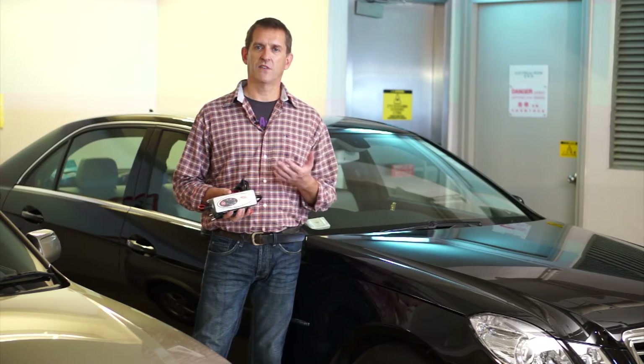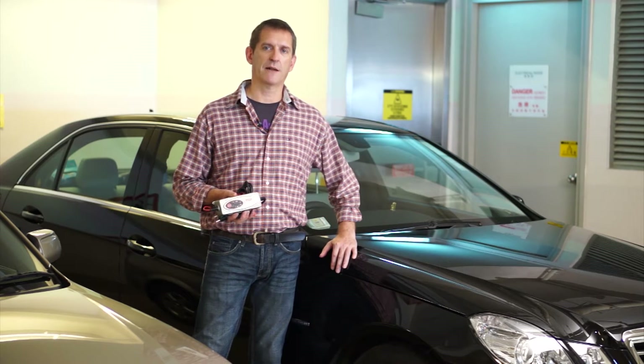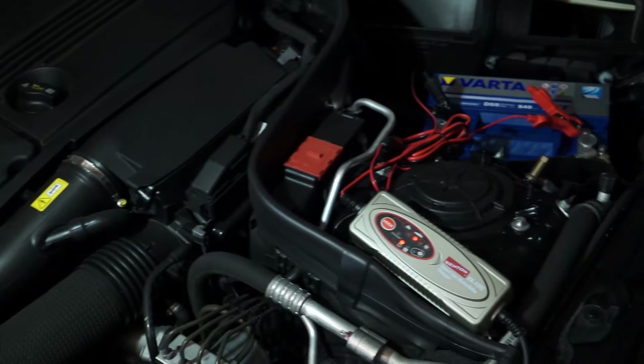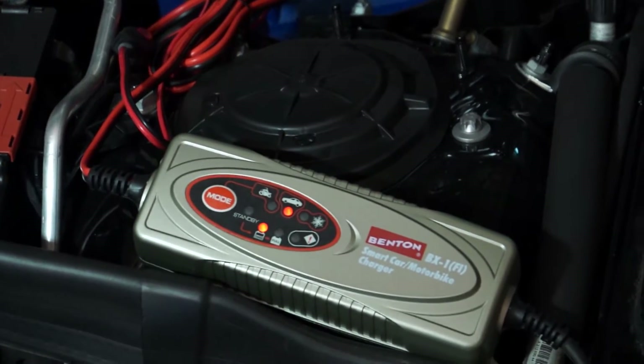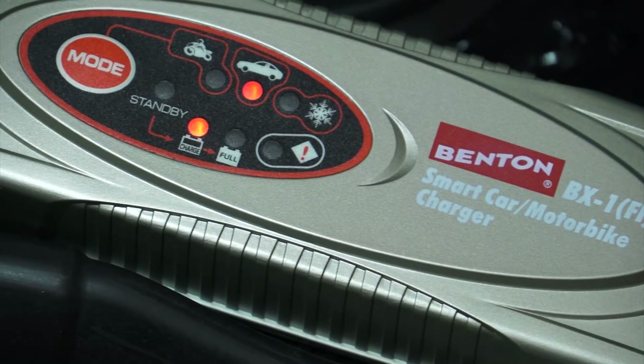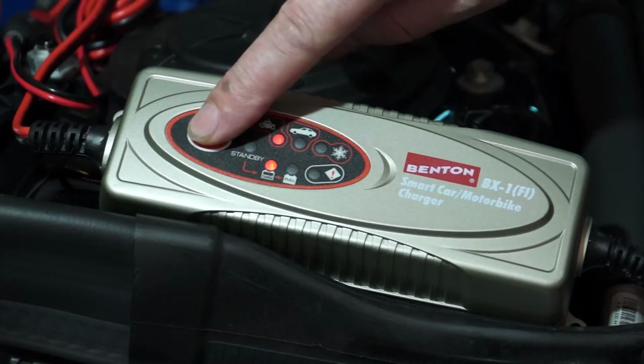The BX1 is a versatile, powerful, fully automatic, five-step charger and maintainer, which delivers 3,800 mAh for charging 12V batteries from 1.2 to 120Ah. It can effectively charge and maintain a variety